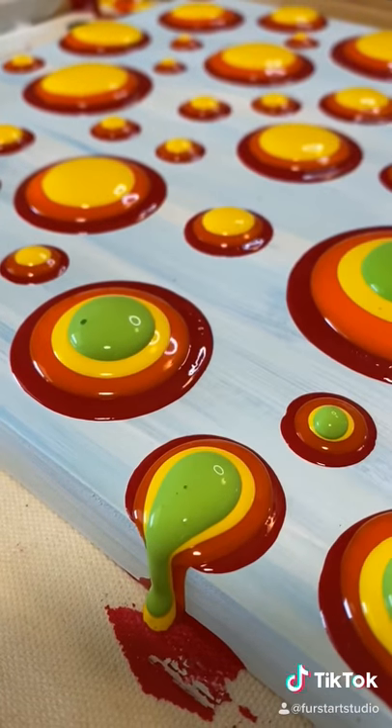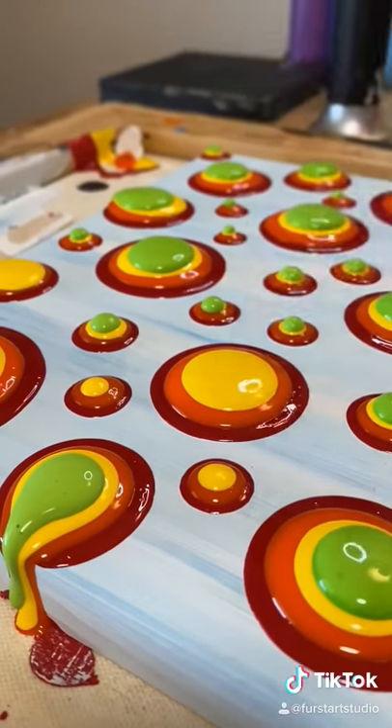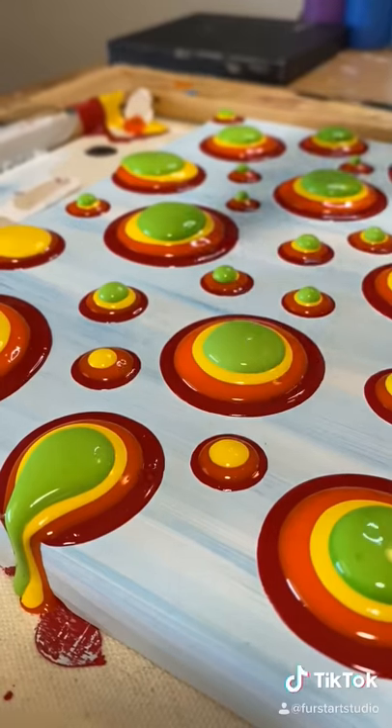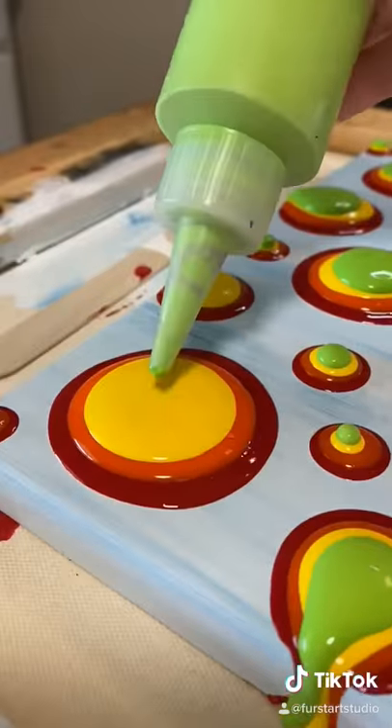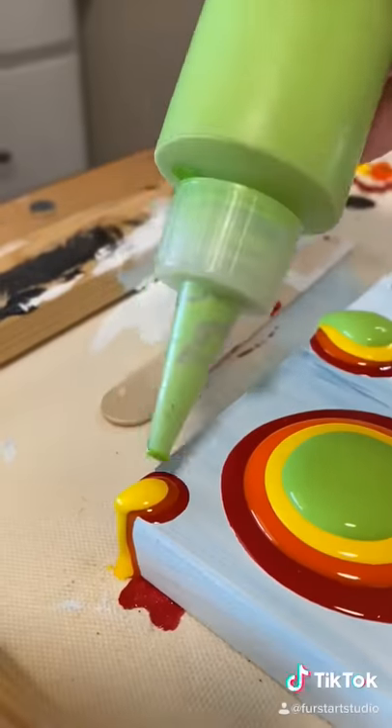I use a torch to get the bubbles out; it gets about 90% of them out. This is a really fun art — it seems easy, but the challenge is getting the height to stay in the dots and getting them consistent.